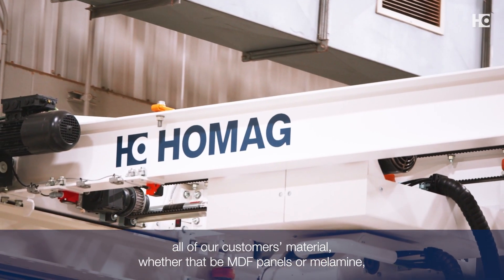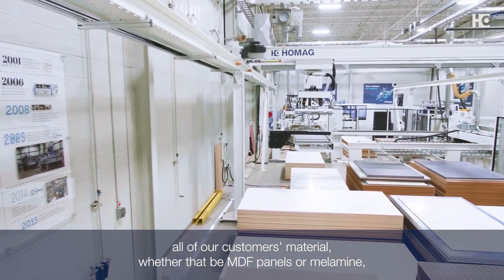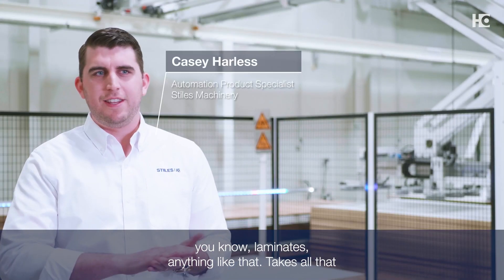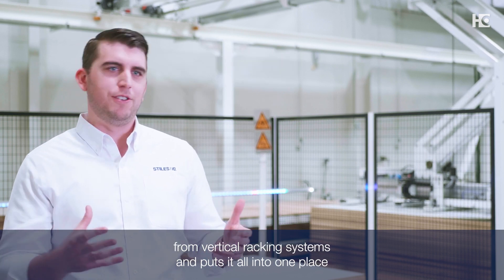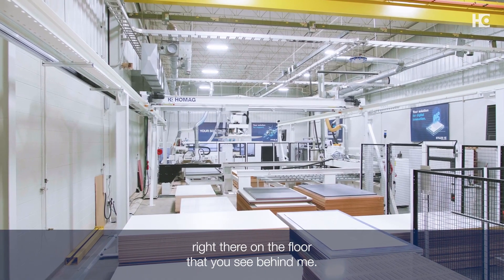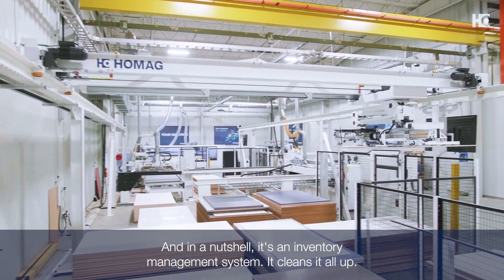StorTech essentially takes all of our customers' material — whether that be MDF panels, melamite, laminates — takes all that from vertical racking systems and puts it all into one place right there on the floor that you see behind me. In a nutshell, it's an inventory management system.